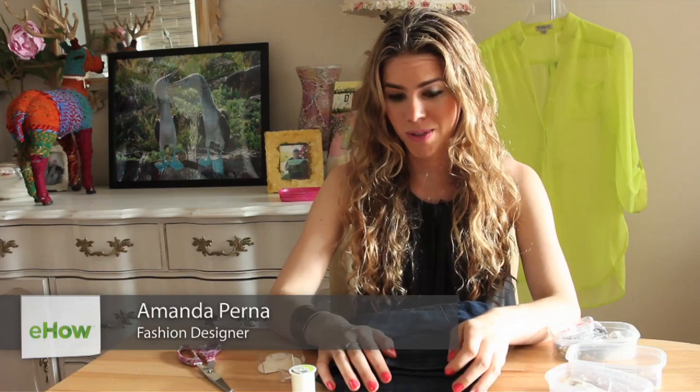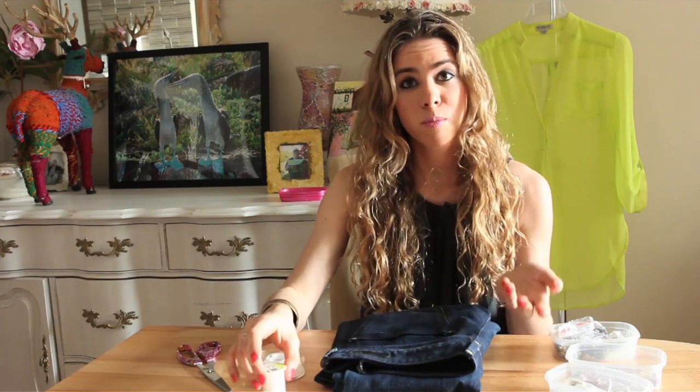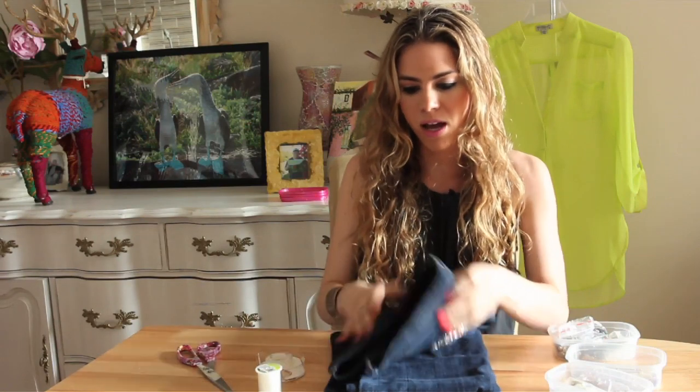Hi, I'm Amanda Perna from amandaperna.com, and today I will be showing you DIY jeans with jewels. So if you buy a pair of jeans and they're kind of too plain for you, you want to make them your own and customize them, putting on rhinestones and jewels is the best way to do it. It's easy, it's quick, and it makes them one of a kind.